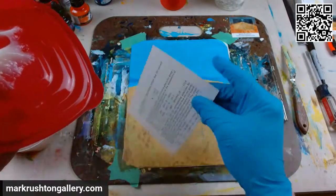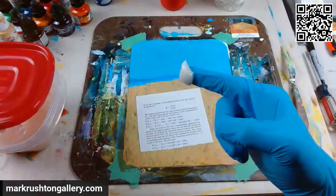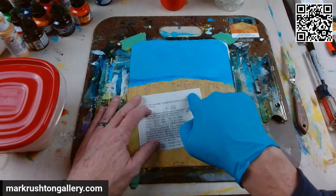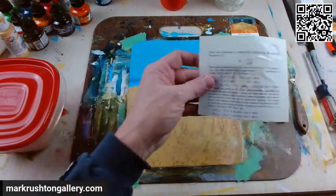We'll butter the back here — this is gonna be the back. I had a pretty good day, got a lot of stuff done.